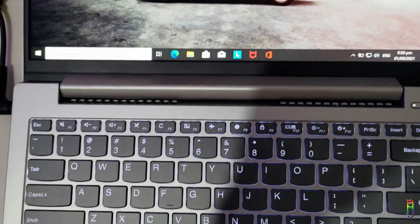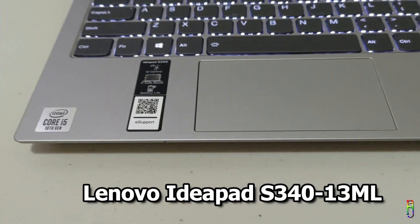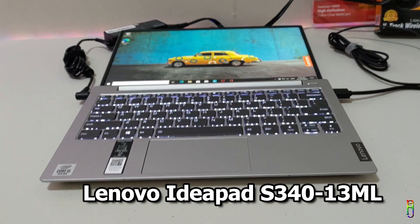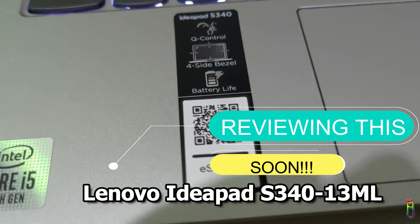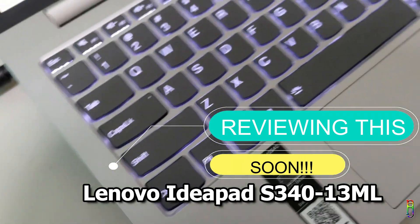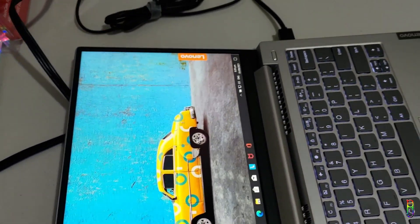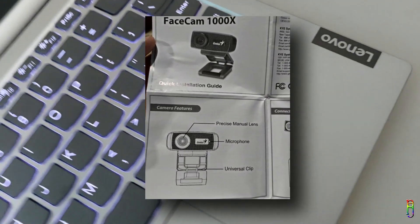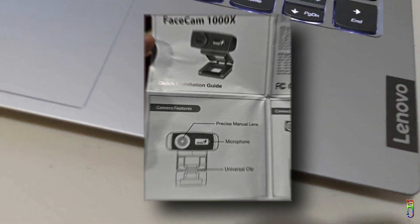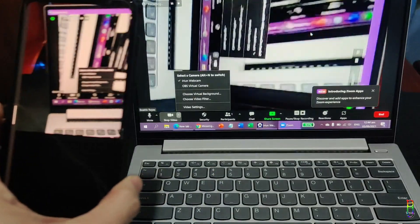Hi everyone! I recently bought a Lenovo IdeaPad S340 13IML laptop, which turns out to be the only laptop I know of that doesn't have a webcam. Watch out for the review of the said laptop soon. It will be used by my daughter for her online school, so a webcam is a must. Luckily, there's a free webcam that comes with the laptop, but the quality of the said webcam is trash.